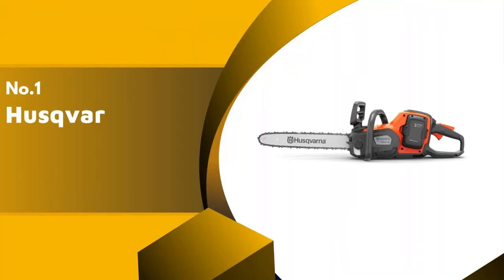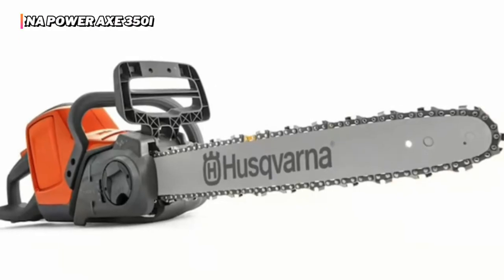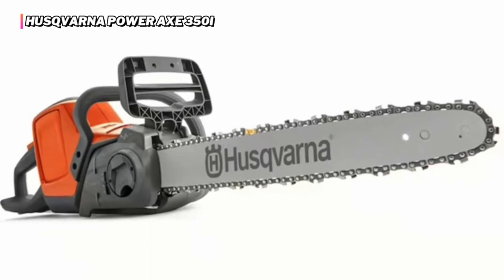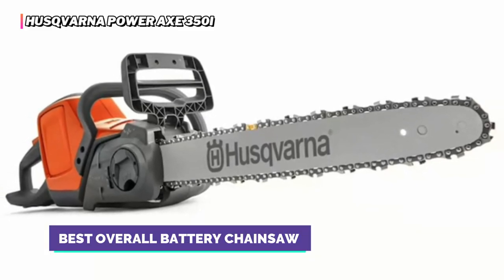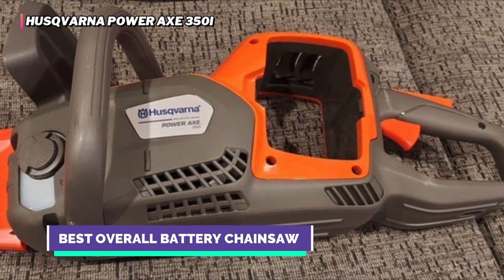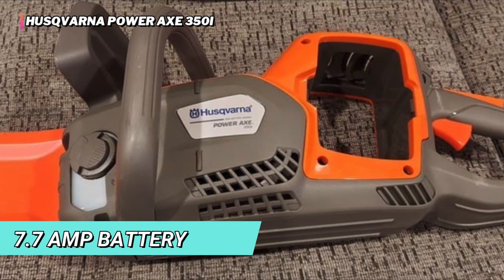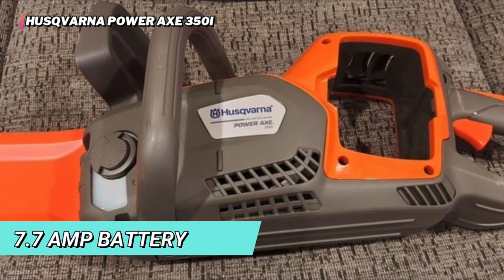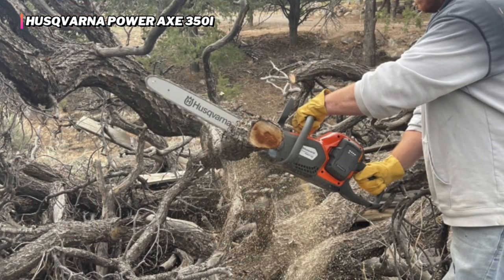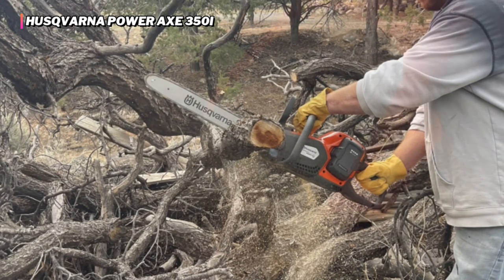Finally, our top product is the Husqvarna Power Axe 350i. When it comes to battery-powered chainsaws, the Husqvarna Power Axe 350i is hard to beat. This machine slices and dices better than the top lithium-ion models and even outperforms certain gas-powered saws, thanks to an 18-inch bar and a 7.7-amp battery. Because there is no idling motor in an electric chainsaw, it is always quieter than a gasoline chainsaw — and even when cutting, the Power Axe is reasonably easy on the ears.